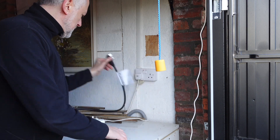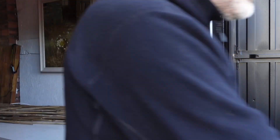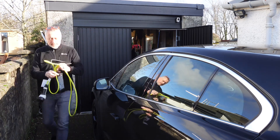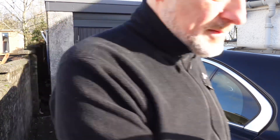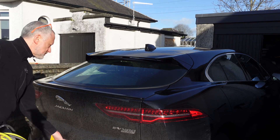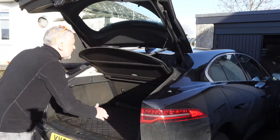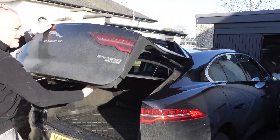When you finish charging, you can take the cable out and put it somewhere inside, but I'd recommend putting it back in your boot so it's always there in an emergency. If you're out and about and there are no chargers anywhere, the worst case scenario is you could plug it into somebody's socket to get a bit of charge.